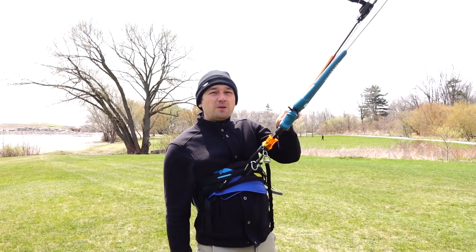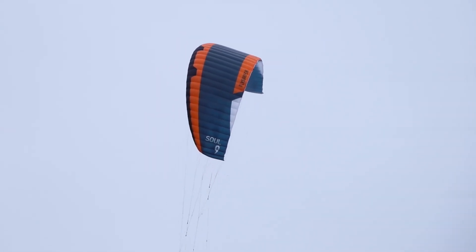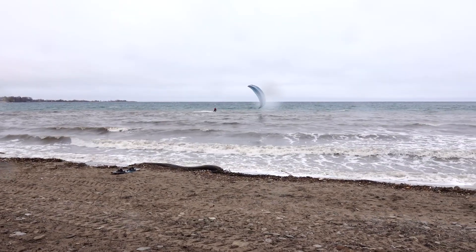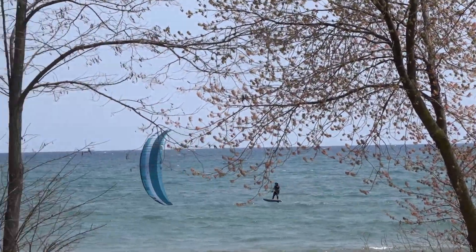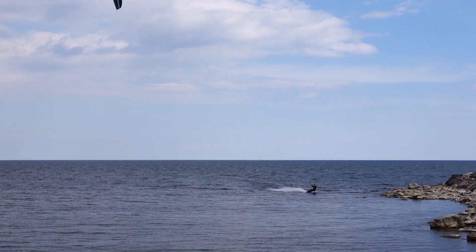The 10 meter Sol V2 feels less like the original and more like a 9 meter Sol, actually. It feels more like an LEI. I felt there was definitely more bar pressure, and maybe just a little tamer in a down loop — not quite as spiky in the power. I had the wrong wing, a race wing on, and the wind was too light, so I couldn't really sample the boosting.